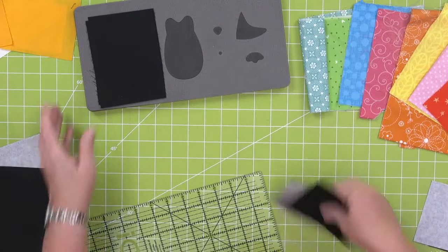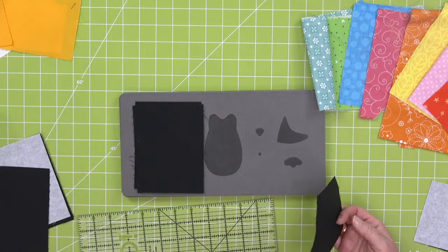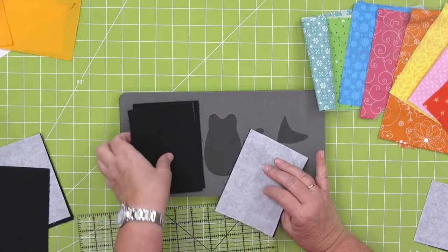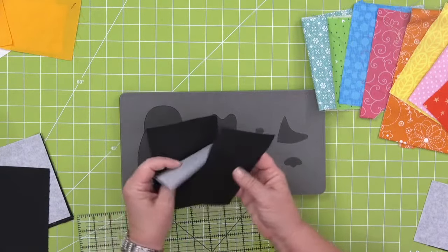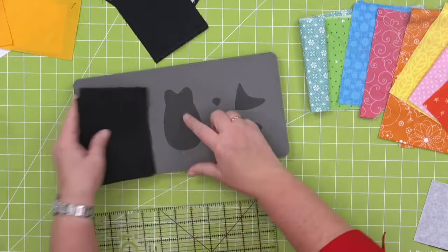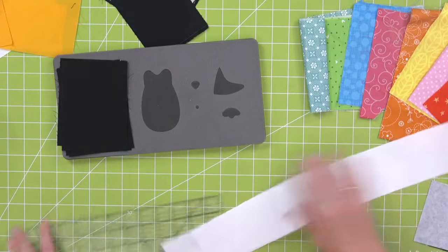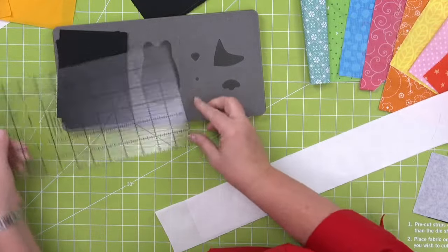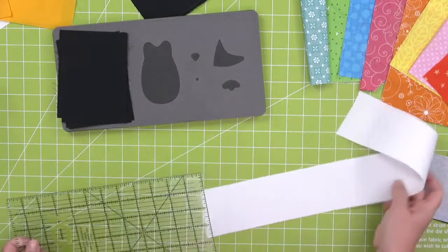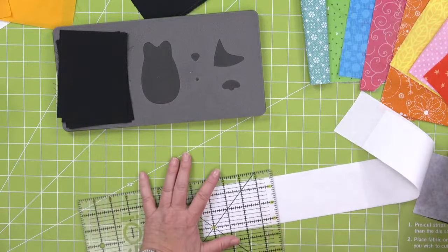Here's the tip about pre-fusing your fabric: normally we can cut six layers of cotton, but once pre-fused, you have to count it as half a layer — so you can only do four layers of pre-fused fabric. I have four penguin bodies, so we're going to work on four today.